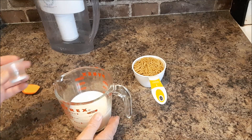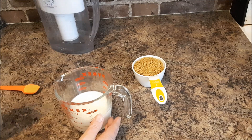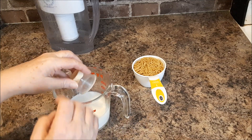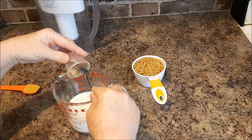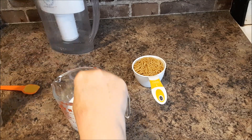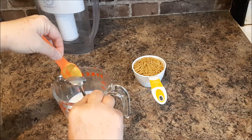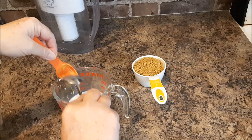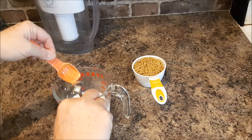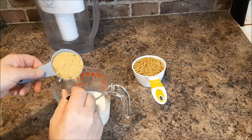For the sauce I have one cup of non-dairy milk, half a teaspoon of salt, one clove of garlic, one and a half teaspoons of yellow mustard, and a third of a cup of nutritional yeast.